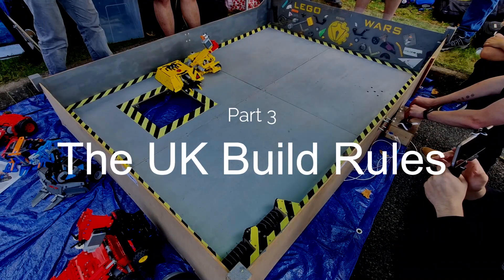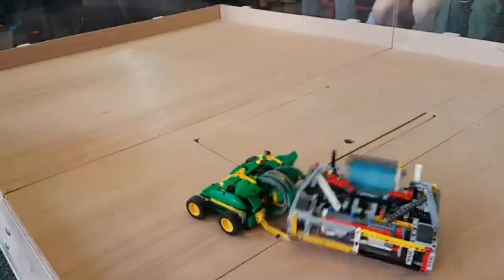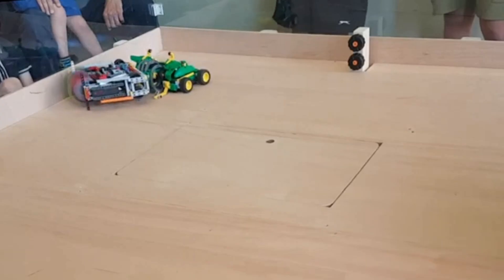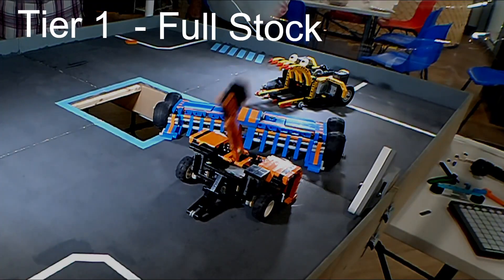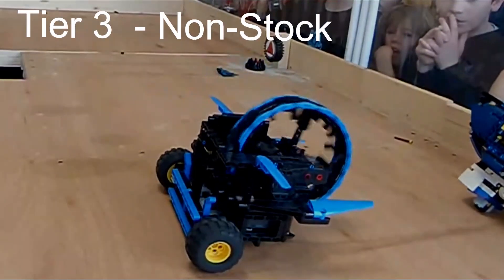Part 3: The UK Build Rules. Now you understand what LEGO Robot Combat is and what good sportsmanship looks like. Let's get on with the main part of this video: the rules. The biggest change we've made to the old rules is the tier system. The tier system divides robots into categories based on their power supply, which keeps the fights fair and allows people to understand the power levels of their opponents before they agree to take part in a fight. There are three tiers of robots: Tier 1 full stock, Tier 2 modified, and Tier 3 non-stock.